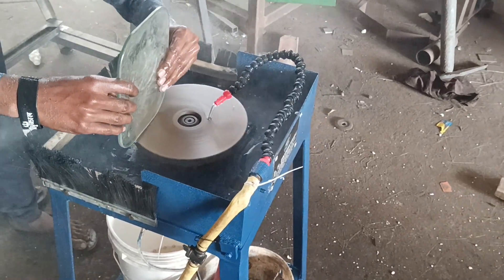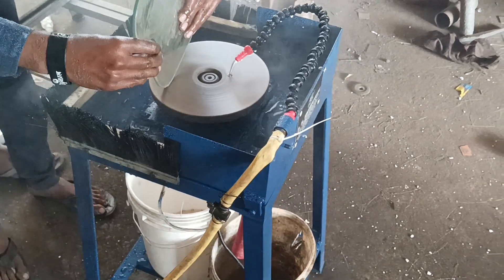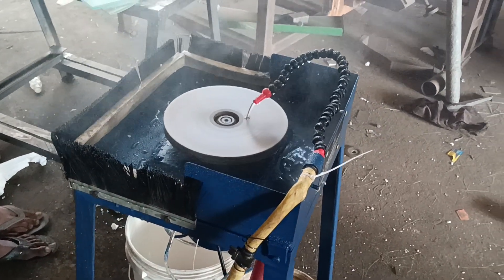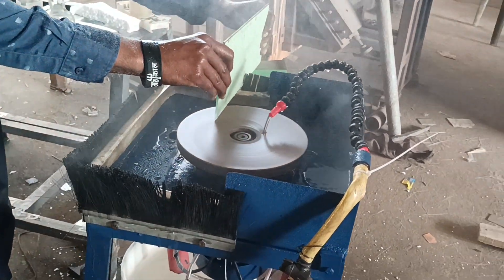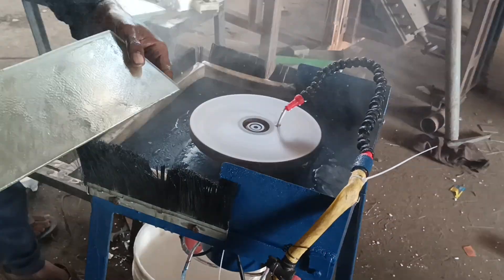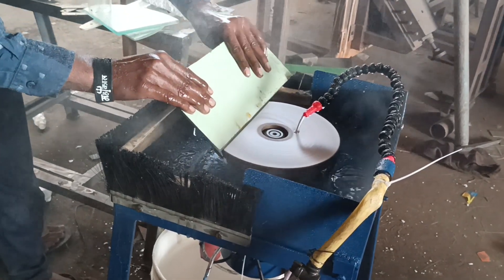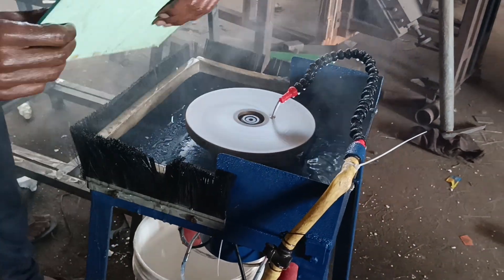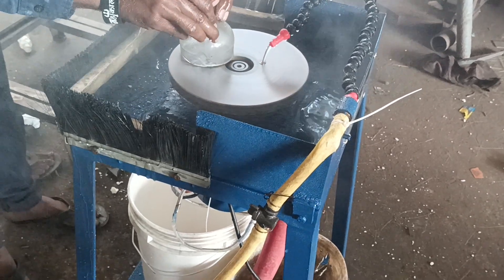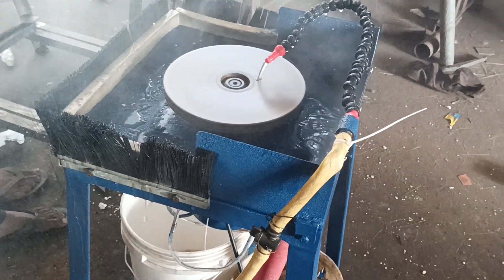You can do the diamond disc, metal bond, with electroplated. The starter is rough, medium, and finishing. It is rough with 4-inch, 6-inch, and 12-inch. It is tough — on the same machine that you will have for your selection.